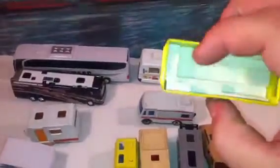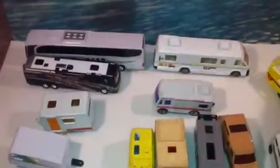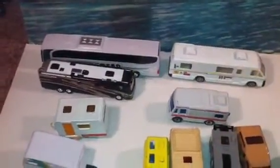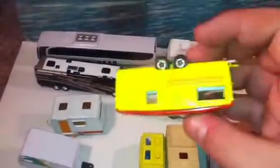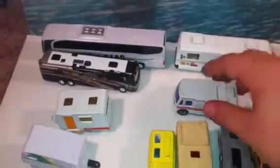The doorway doesn't actually line up with the doorway on this one, but it's a neat casting. The center comes out as well. This one had a flower on the side, and this one just has a red stripe, finished in a nice yellow and red color. So those are my trailers per se.